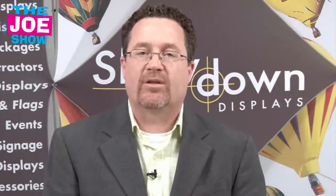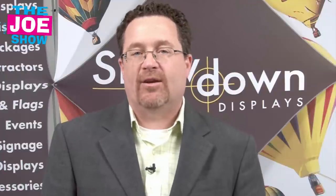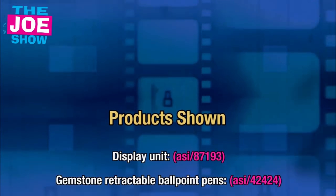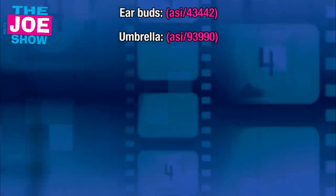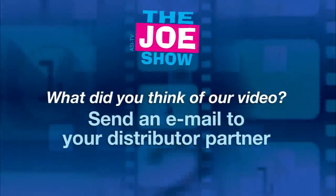Those are all the products we have for you today. Now remember, if you want more information on anything you saw here today, or if you want some ideas for your upcoming promotional campaigns, please contact your distributor partner. I guarantee they're going to be happy to hear from you. Thanks a lot for watching — this is ASITV. We'll see you next time.